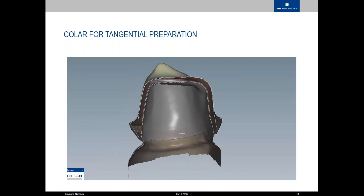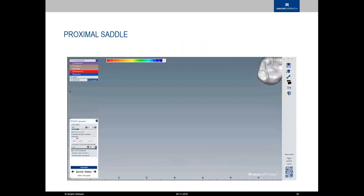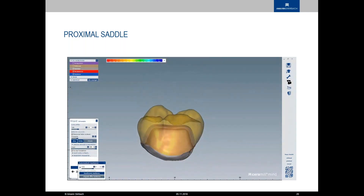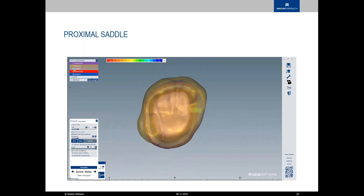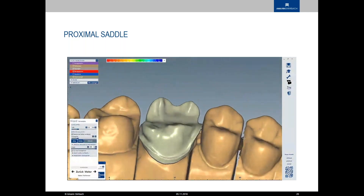You can also make a proximal saddle on the mesial and distal where your contact points are. If your settings are dialed in well, you don't have to fiddle with your porcelain around those contact areas, protecting the mesial and distal portion of the restoration so nothing chips there. Using the heat map with the contact points option, you can see where your mesial/distal contact points are and make sure they are in full contour.